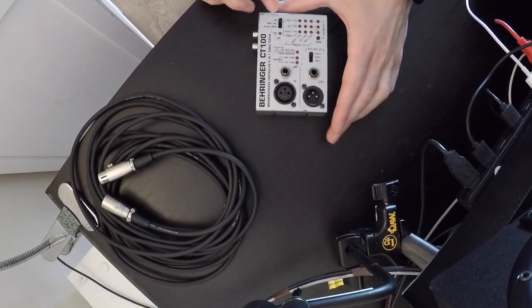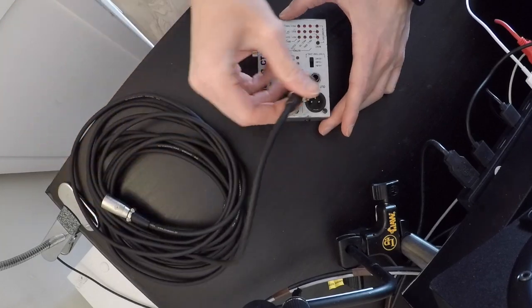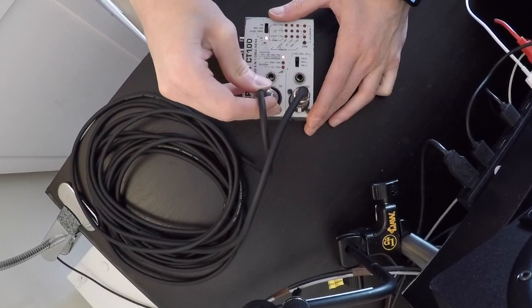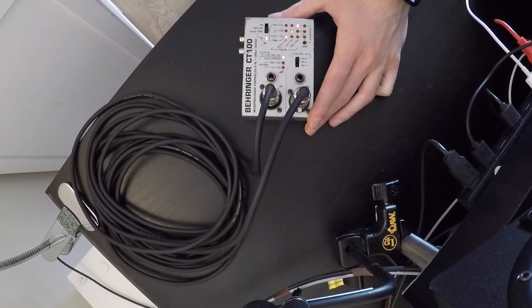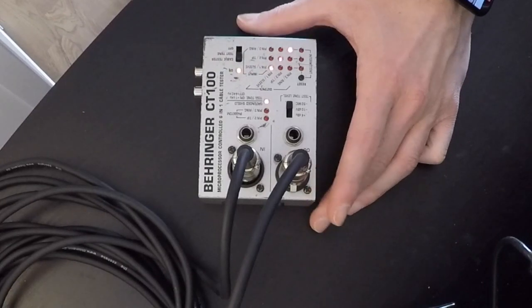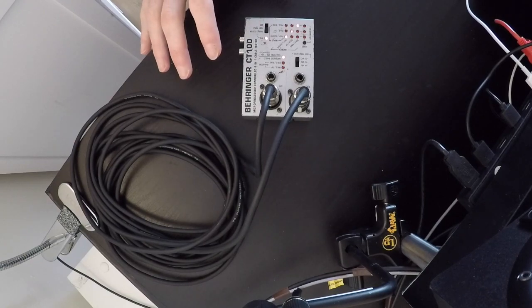Now let's go to the practical side. This is my Behringer. I'm going to put it in cable test mode, take my XLR cable, plug it in here, and there we go — you can see pin 1, pin 2, and pin 3 with three lights. This is also the ground and the shield.